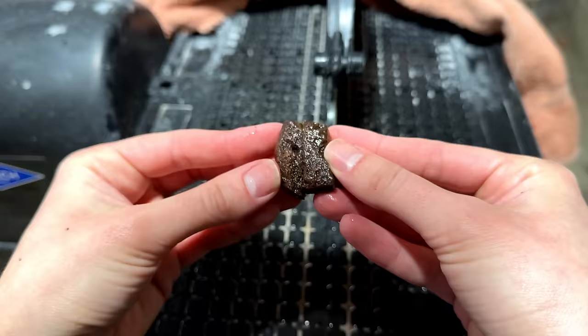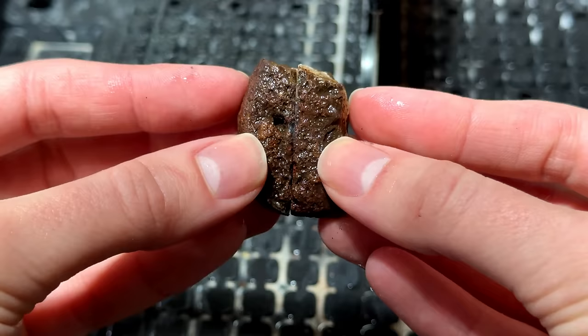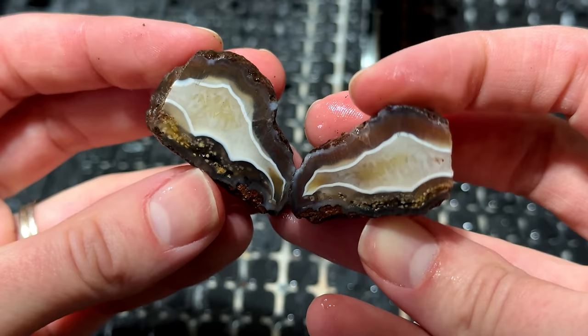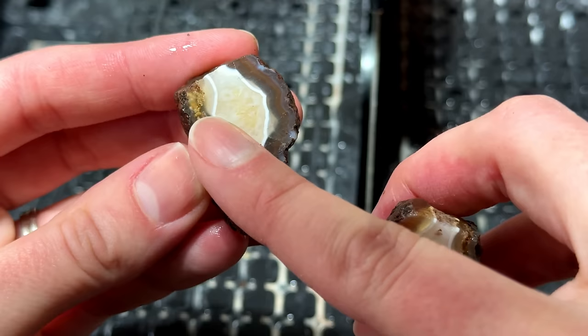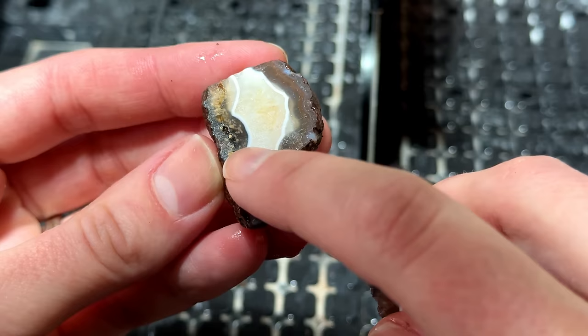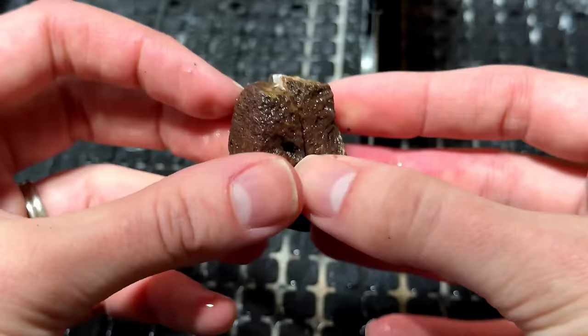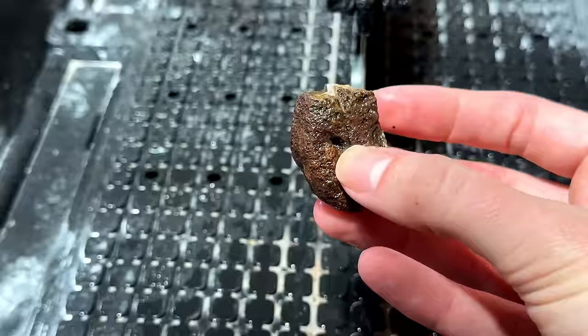Are you ready to see what's inside? I'm nervous. I really hope they're as beautiful as I think they are. Oh my gosh, look at that white — this is so smooth too. Even right there where it looks like it's kind of bumpy, there's a little bit of pitting, but oh my gosh, I love that thick white line right there. I think we're off to a pretty good start.